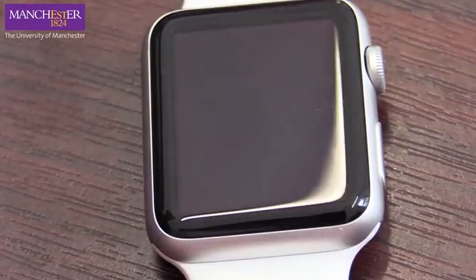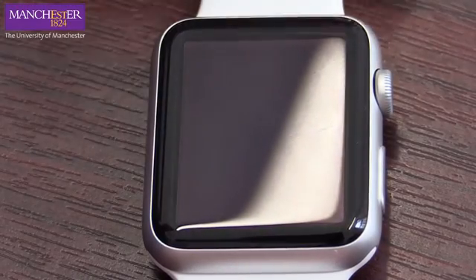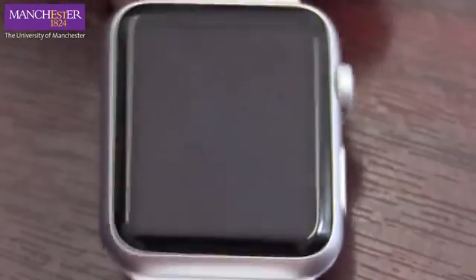A few weeks ago there was a call that went out for small bits of equipment, and I applied and we got an Apple Watch for the department. So we can now use this bit of tech — wearable fashion tech — for research.